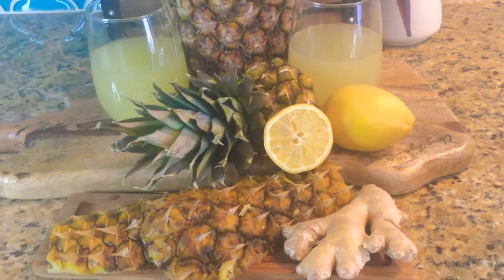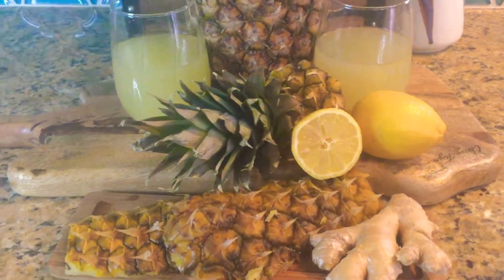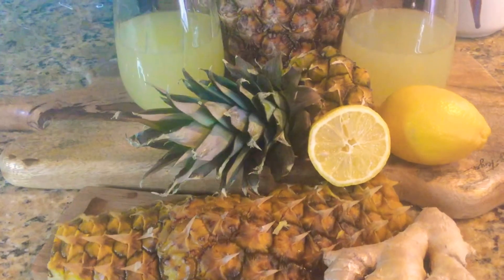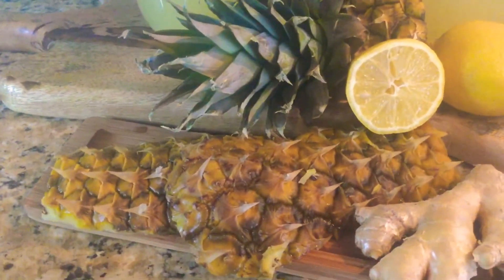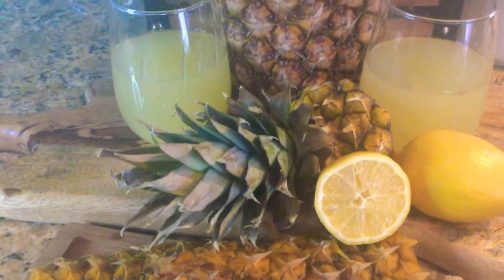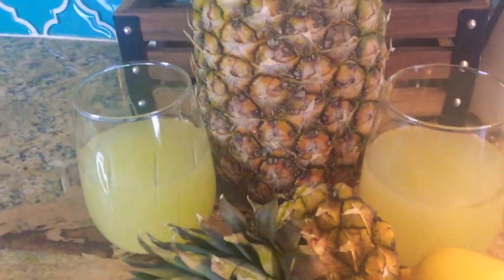Hi guys, welcome back! I have a new video out, and guess what — I make a refreshing drink from the pineapple skin. Did you know that a lot of nutrients and minerals are in the pineapple skin?